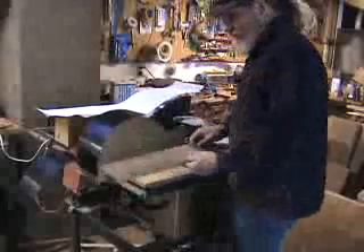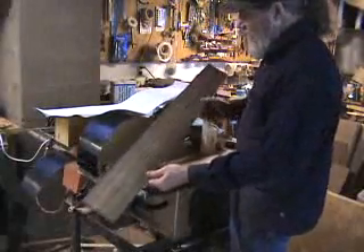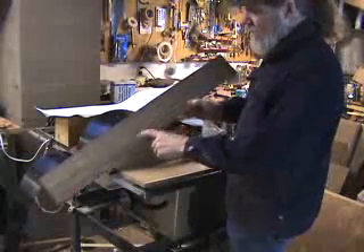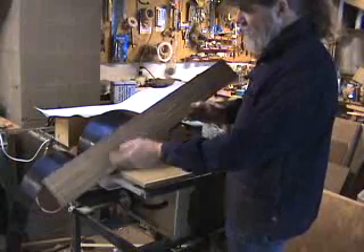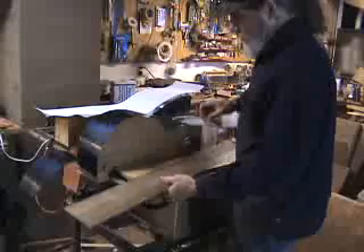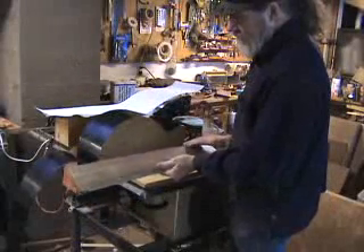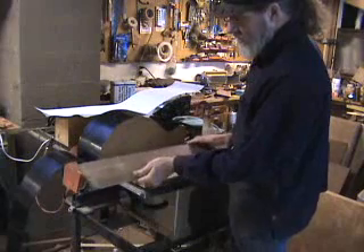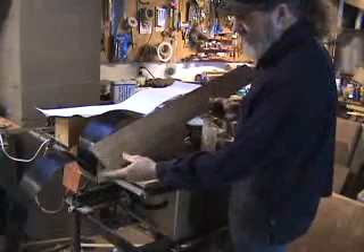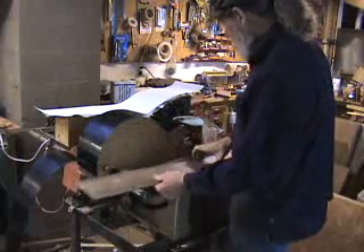Here's the side I'm going to be bending — it's the cutaway side, marked as a cutaway, with an arrow indicating the top so I'll get it in straight. I've already roughly profiled the side using my side template for this particular body size, and you can see I left a little extra on that end.